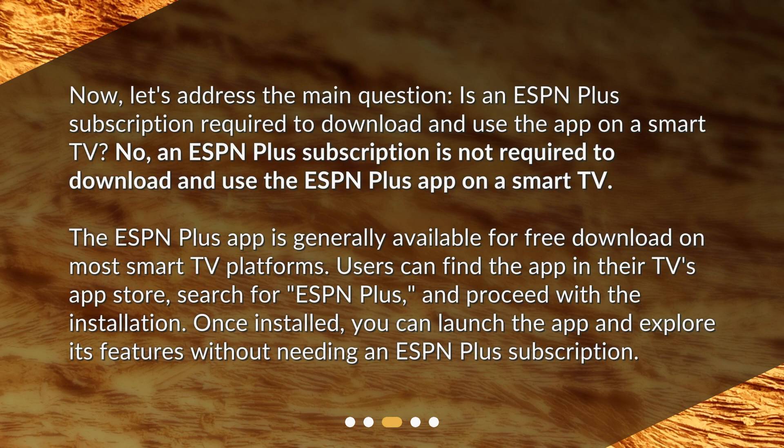No, an ESPN Plus subscription is not required to download and use the ESPN Plus app on a smart TV. The ESPN Plus app is generally available for free download on most smart TV platforms. Users can find the app in their TV's app store, search for ESPN Plus, and proceed with the installation.